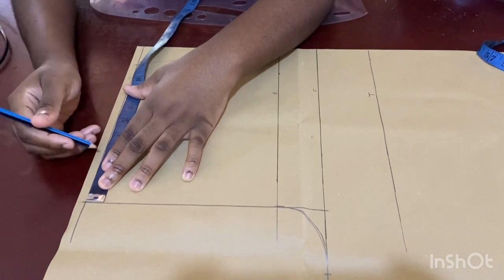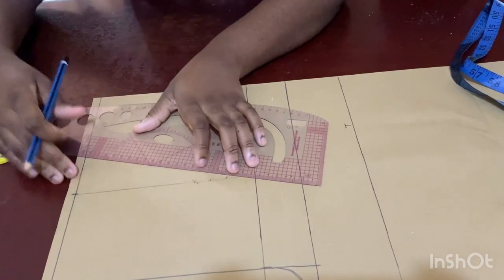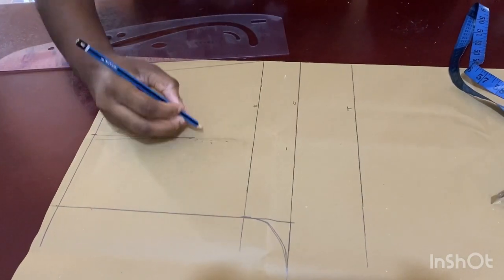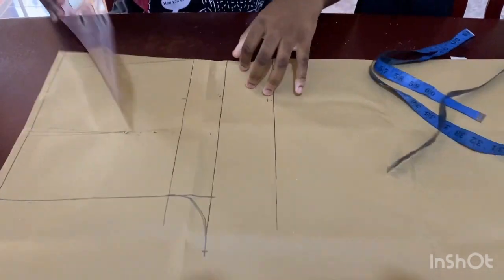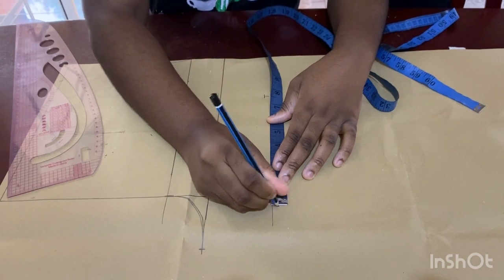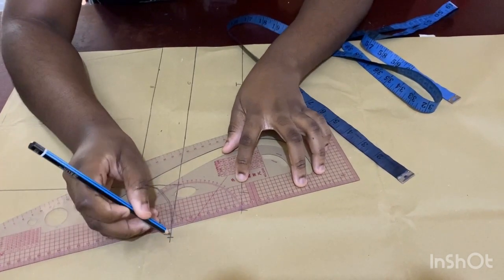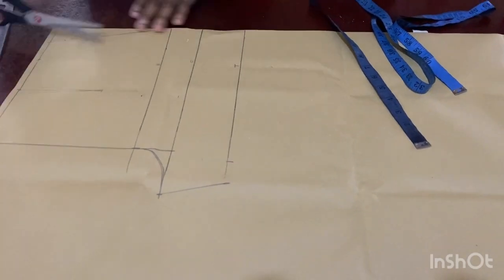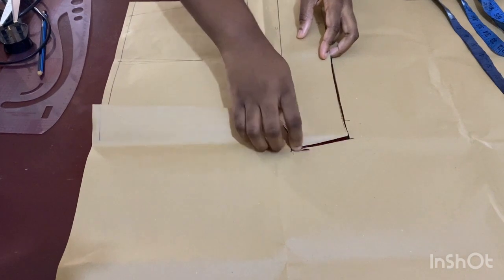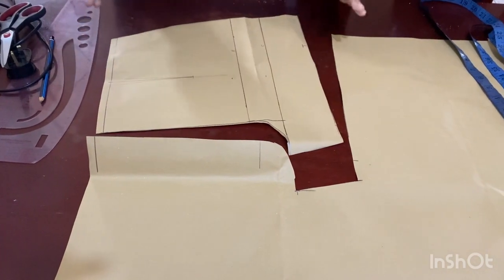Connect from the waist to the hip. To add the dart, put the nipple-to-nipple divided by two plus half an inch, bring it down two inches before the hip line, and connect half an inch on each side. For the pants, divide your thigh measurement by two, add it here with one inch extra, then connect the two together — it might be straight or curved depending on how big your thigh is. Go ahead and cut this out for your front panel.